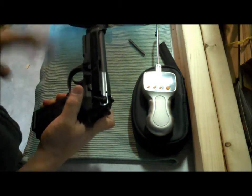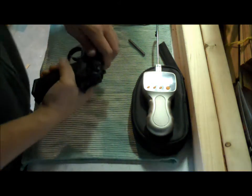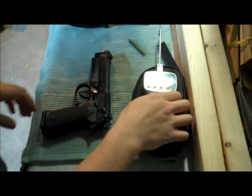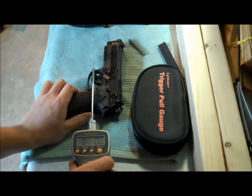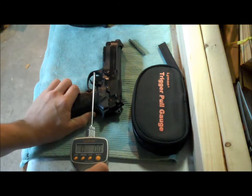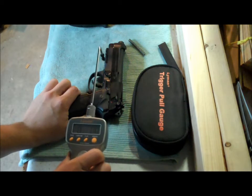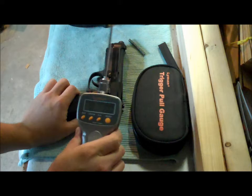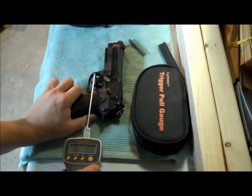That's just a snap cap there — no live ammo. Just so we can see here, this gauge is fresh, and a buddy of mine works for Toyota doing calibration there, so I know it's going to read properly.